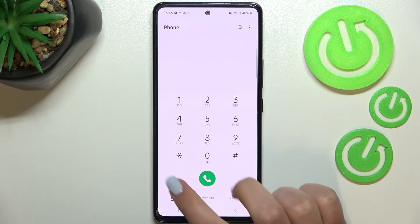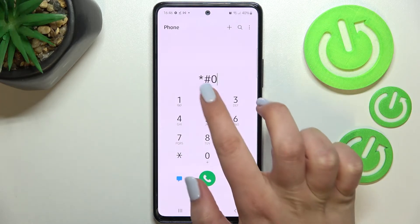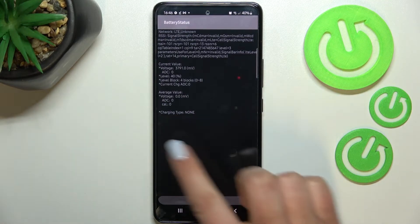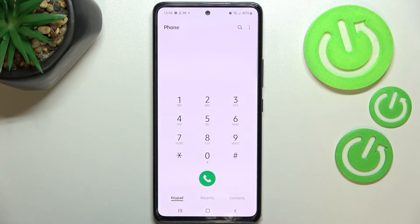The next code will open the battery status and the code is ★#0228#. Here we've got the battery status, so we can check the voltage, level, average value, charging type, and so on. Let's get back and I'll show you another code.